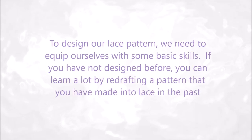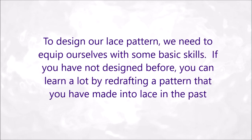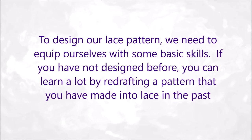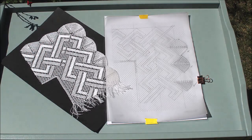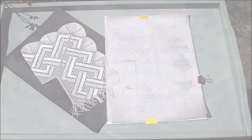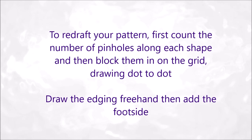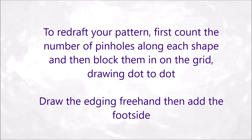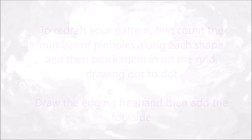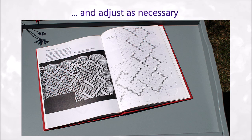To design our lace pattern we need to equip ourselves with some basic skills. If you have not designed before, you can learn a lot by redrafting a pattern that you have made into lace in the past. Here I've gone back to a piece of lace I made a long time ago. To redraft your pattern, first count the number of pinholes along each shape and then block them in on the grid drawing dot to dot. Draw the edging freehand and then add the foot side. Then compare it with the original pattern — this is from the book that I published 35 years ago — and adjust as necessary.